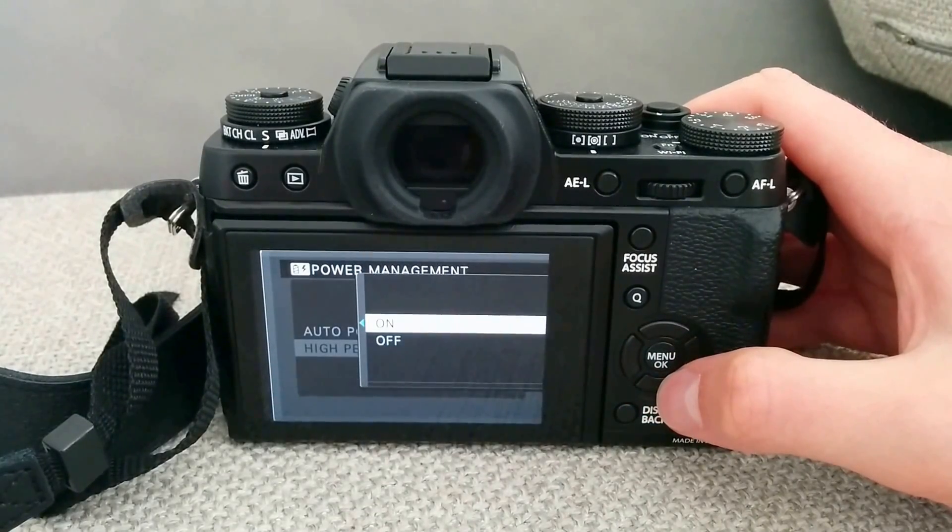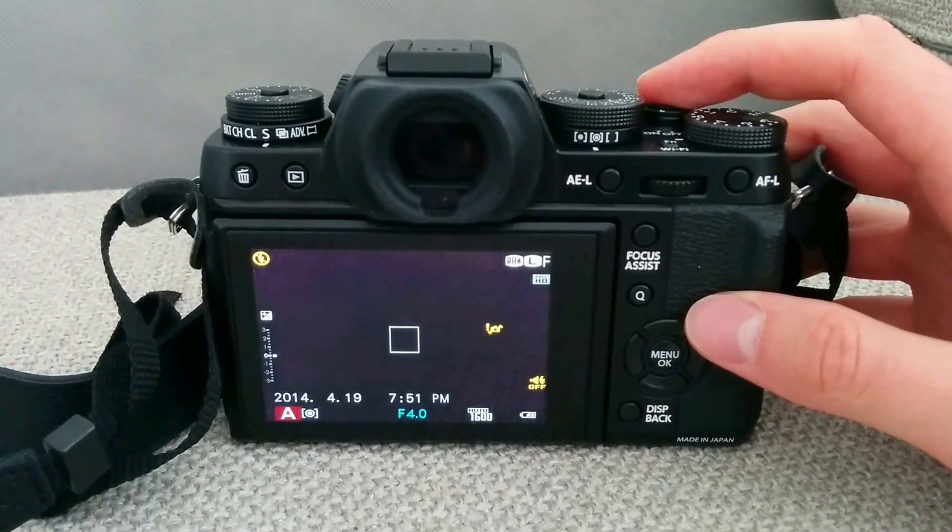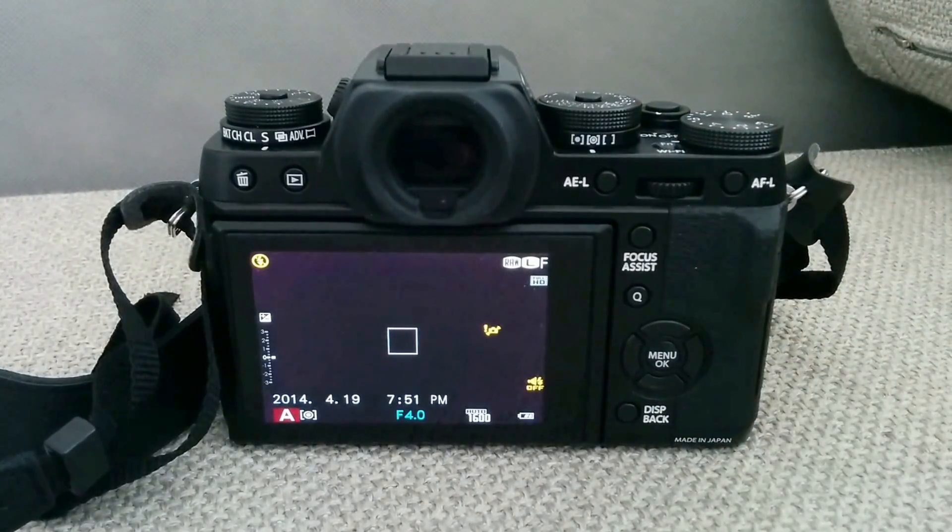So if you don't care about the battery, or you have a spare one, then I recommend changing the setting and your camera is going to work much better. Thanks for listening.